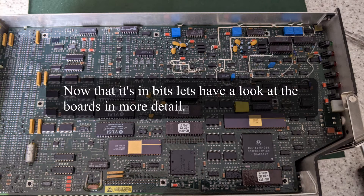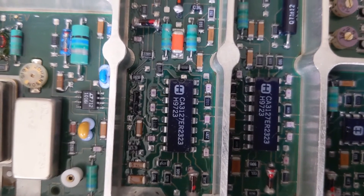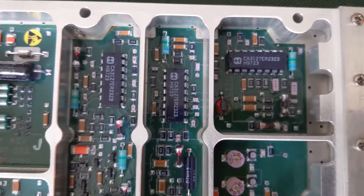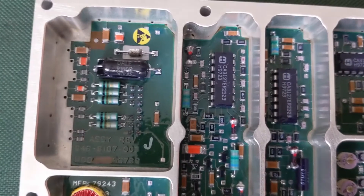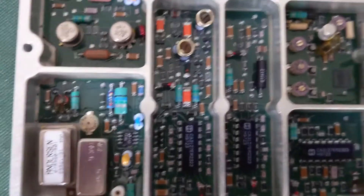Now that it's in bits, let's look at the circuit boards in more detail. I'm starting to think this was actually repaired and the smell is actually lingering from a part that was being replaced. I have to figure out where that burning smell is coming from, but it's not this one.